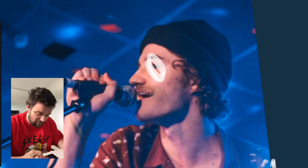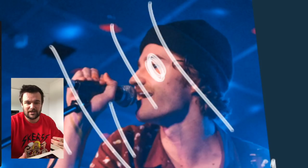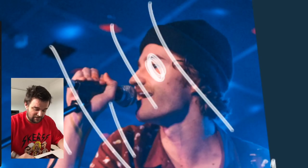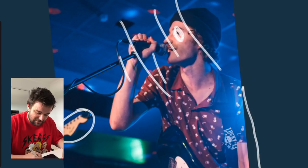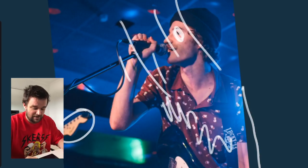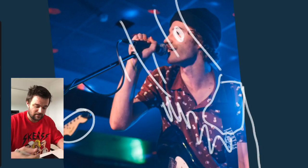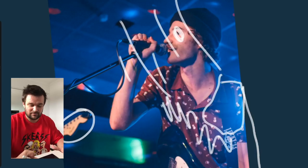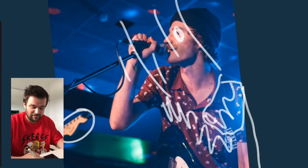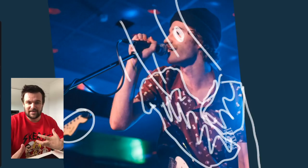You could probably add a bit of clarity — it's pretty soft around the eyes there. Everything just seems a little bit blurry around that area. Once you add your clarity it'll really help define it. It could also use a bit of saturation around this section here — just increase that saturation a little bit, not too much.